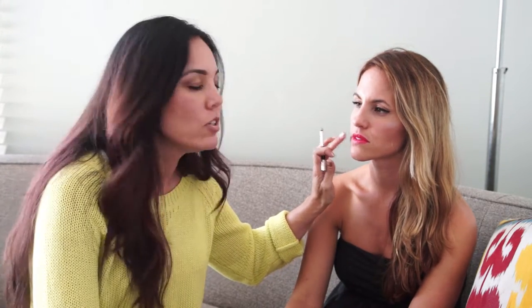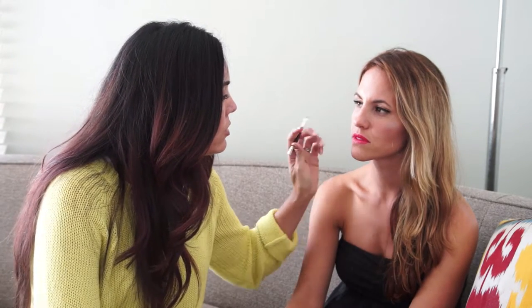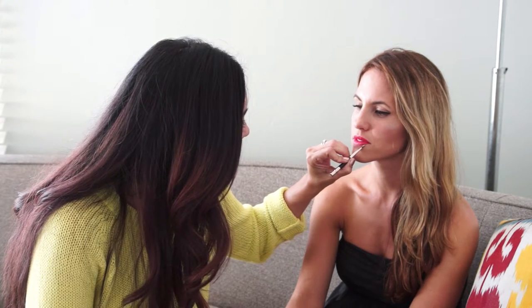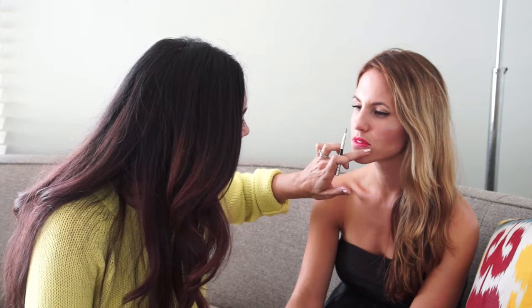You can also dab with your finger — your finger is a great blender and eraser. So if you lose your makeup brushes and need a quick makeup application, you just use your fingers.